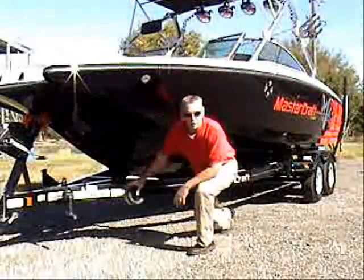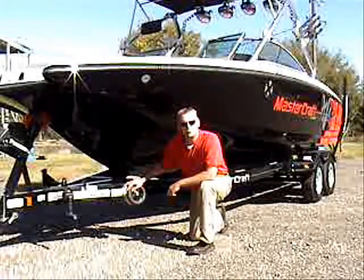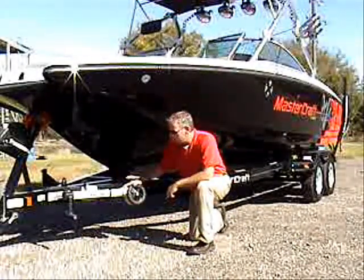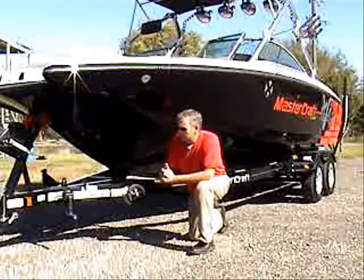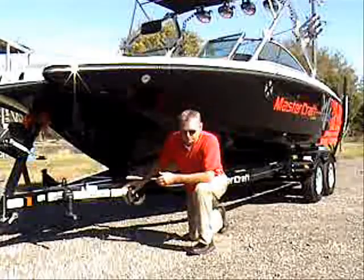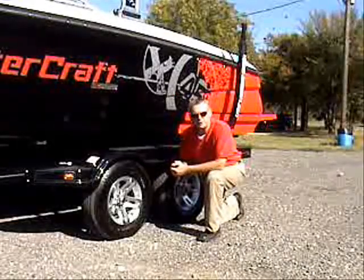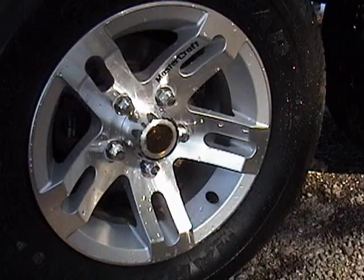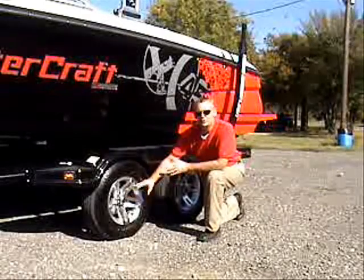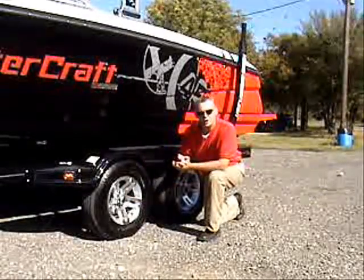Let's start off by talking about the improvements in 2009 Mastercraft made on their trailer. Right here, Fulton Hand Jack. You've got double wheels, easy hand crank, makes it very convenient. Another special feature I like about this Mastercraft trailer: oil baths right here. No more having to grease your hubs. These are self-contained oil baths, no more maintenance. Makes it a lot easier.